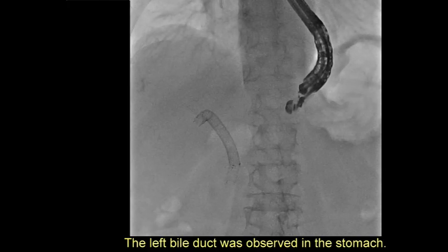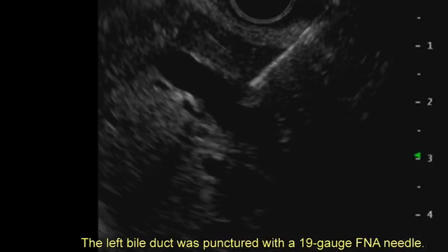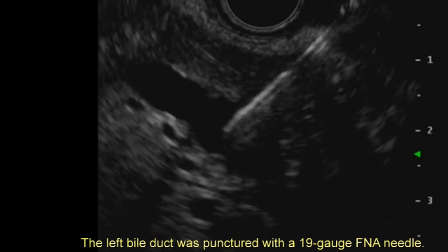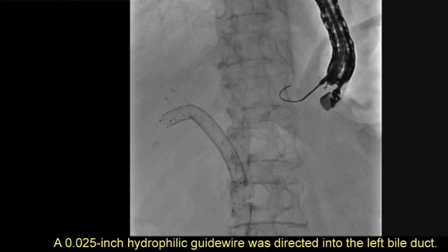The left bile duct was observed in the stomach. It was punctured using a 19-gauge FNA needle, and a 0.025-inch hydrophilic guide wire was directed into the left bile duct.